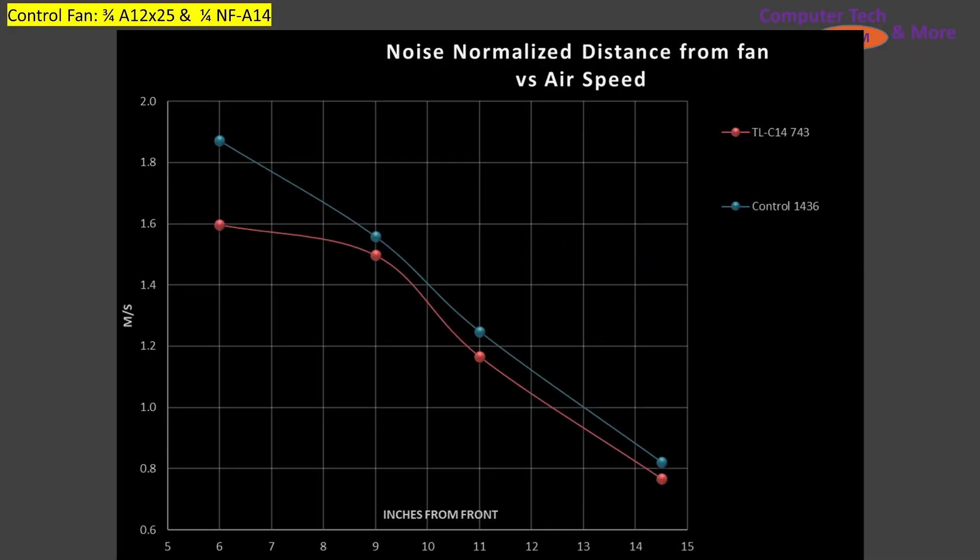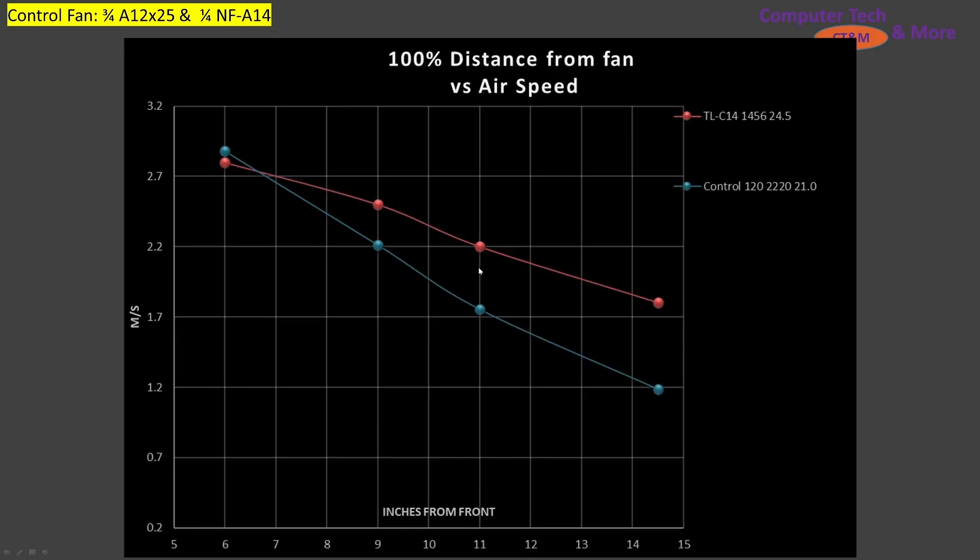We need something to compare against, so I have a control fan — a blend of 3 parts A12x25 to 1 part A14, as a baseline. The TL-C14 performs slightly underneath the control fan at most data points. At the 6-inch mark it's not as good, but that data point can be somewhat ignored. At the 9, 11, and 14.5-inch marks it performs incredibly close, so it's a great result. At 100% PWM fan signaling, the C14 outperforms the control fan at most data points.